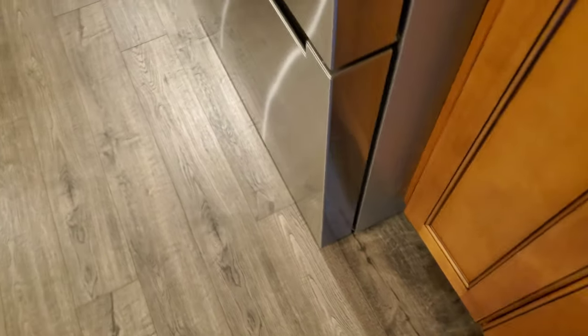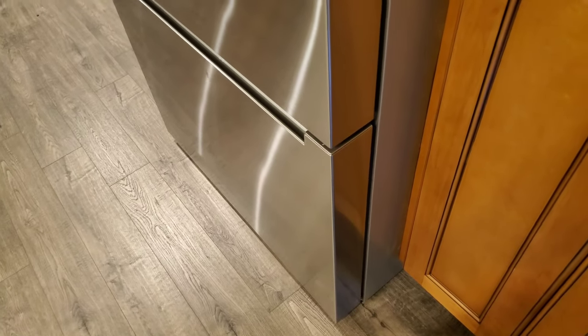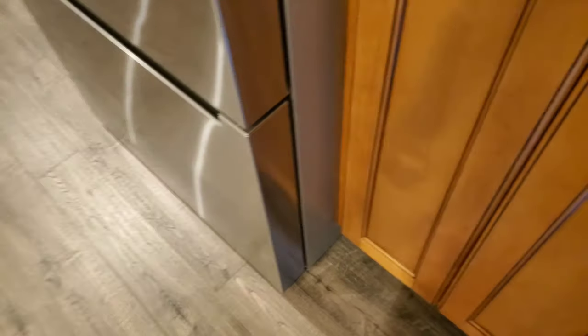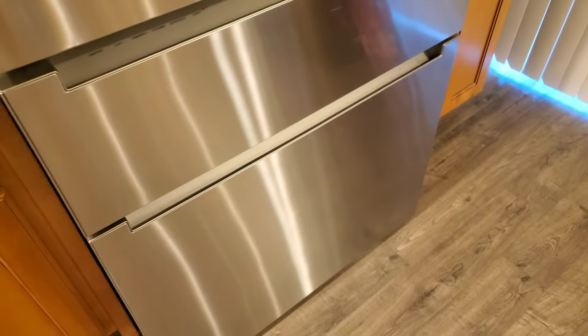Last time the service guy came out, he pulled the same kind of chunk of ice out that I did and said, 'Oh, that's what was in the way.' But in his report, he said it was an extension cord that was in the way — which wasn't even touching the fridge. So the repair service isn't great. They don't want to do the job; they just want to say it's your fault and leave.